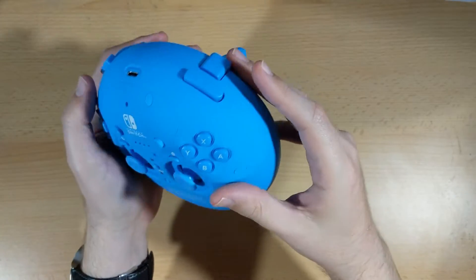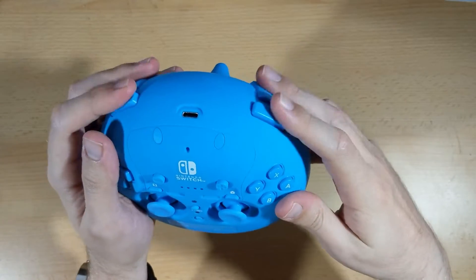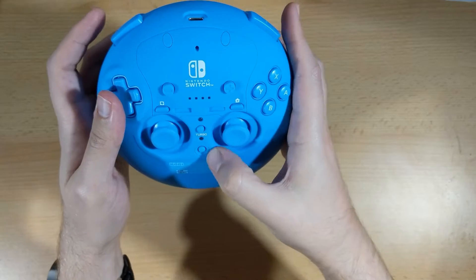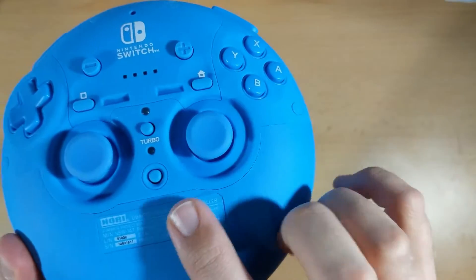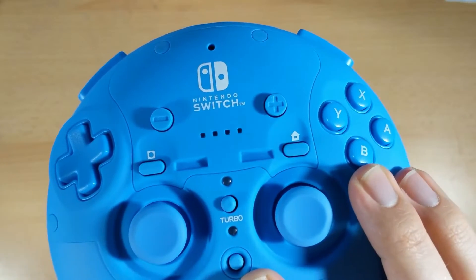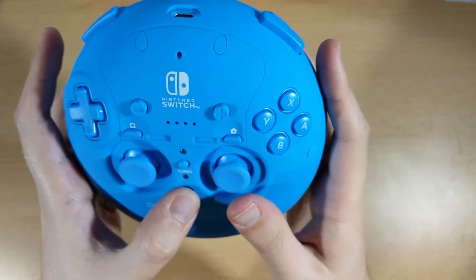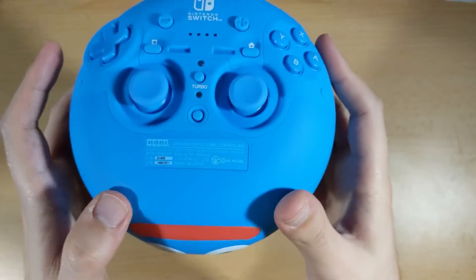Everything's accounted for — the LR, ZL, and ZR buttons are all there and quite easy to reach, and there is a USB-C charging port as well. You can also see there's a turbo button. The way this one works is you hold down the button and press another button that you want to make turbo, so you can make any button on this controller a turbo button. There's another button at the bottom there, but I'm not sure exactly what that's for — I think it could be a sync button.